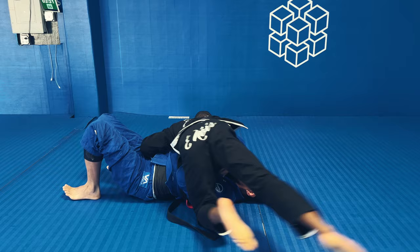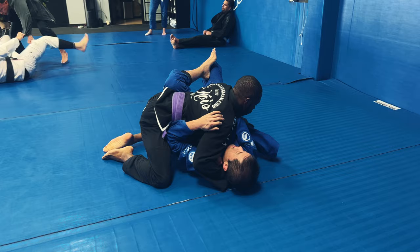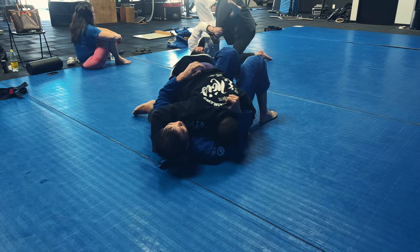I'm going to settle into side control on the other side of his body, grab the back of the head, and start feeding out the lapel on the other side. Feeding out the lapel is just something I naturally do — it's part of my game. Anytime I'm in side control or starting to set up side control, I pass the lapel behind the head or try to trap the arm.